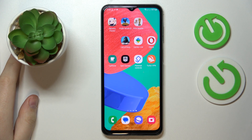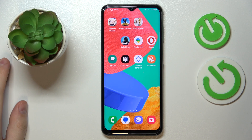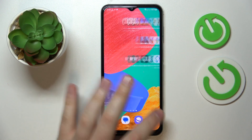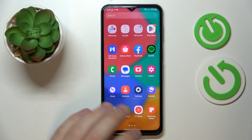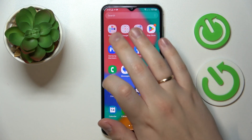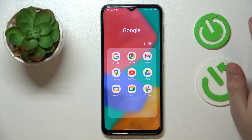This is Samsung Galaxy M33 and today we would like to demonstrate that you can scan and later transform a document into a PDF file on this device. So in my case I'm going to use the free app that is Google Drive, the official application by Google. That is the most convenient and quick way to do what we are trying to achieve here. So if you do not have it pre-installed as I do, just get it for free from the Play Store.